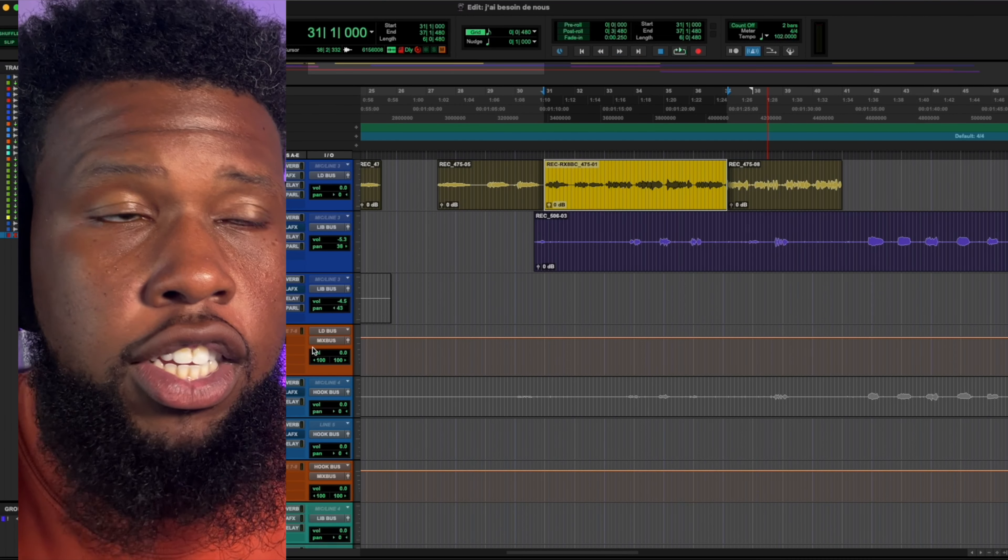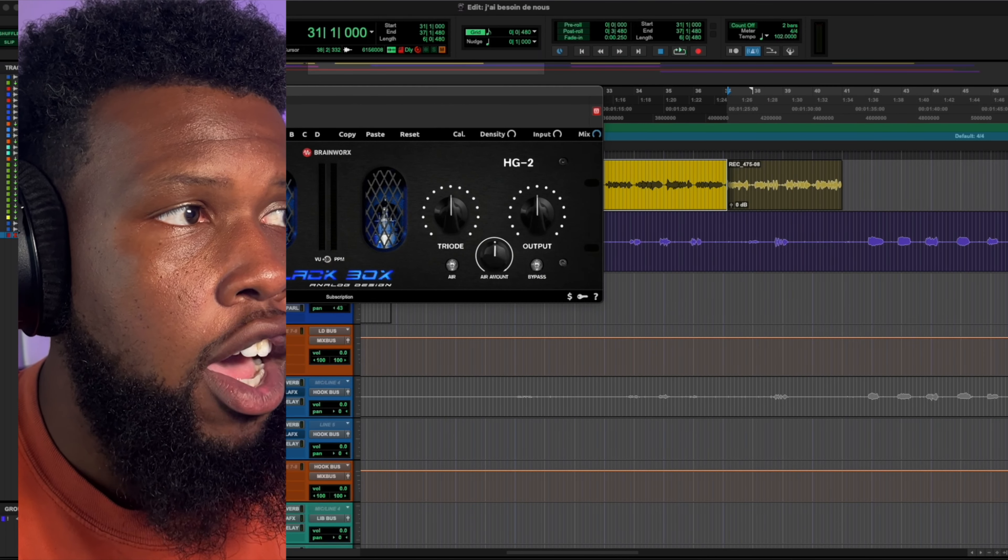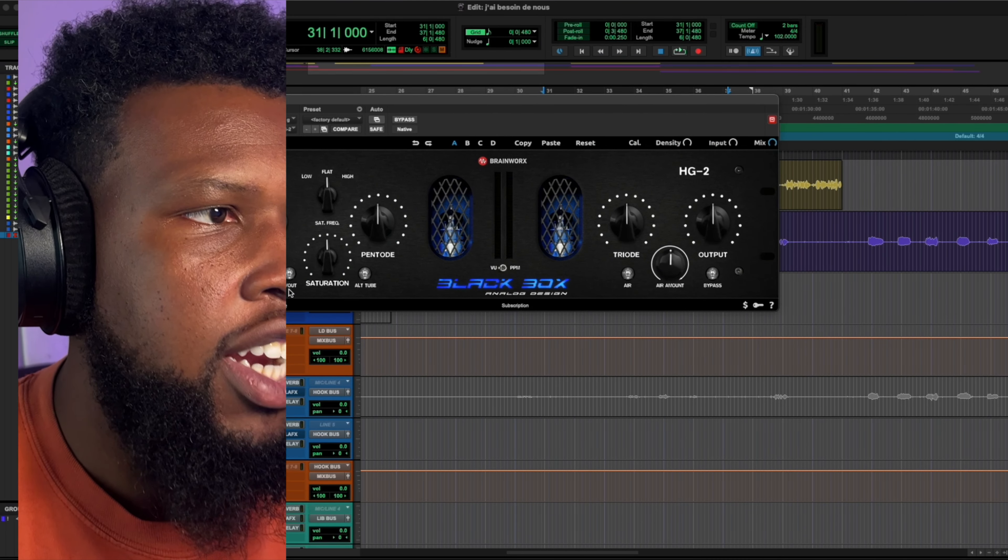Let's mess with some more saturation on this one — I'll grab the Black Box, set the mid EQ flat, bring it in and see what it sounds like.